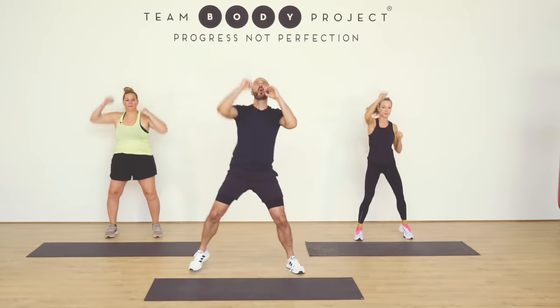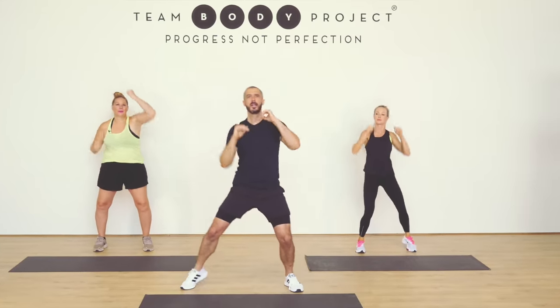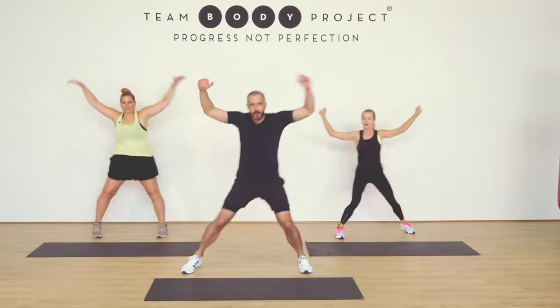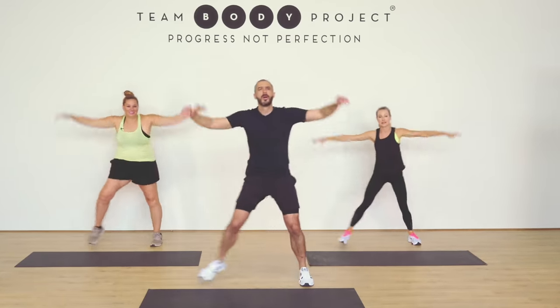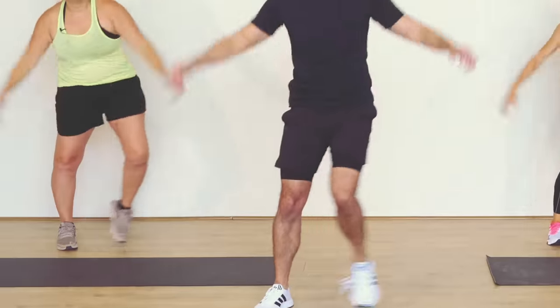Take it high. Keep that core tight. Get a little shoulder warm. Back into the sidestep. Keep that body moving. We're ready to go, we're ready to rock. We know this gig. You feeling ready, Kristen? Pumped? Okay.